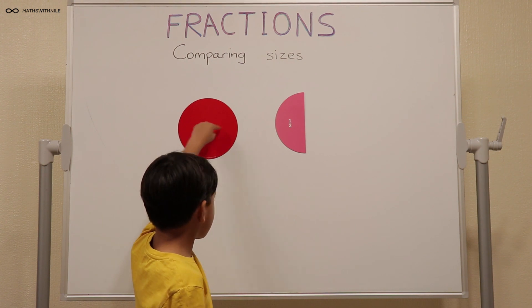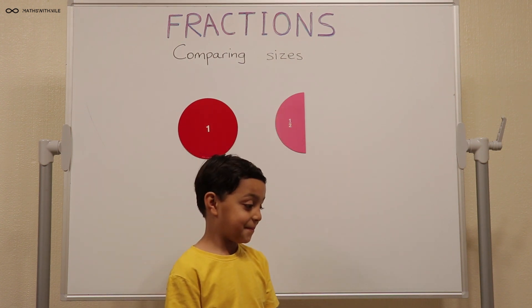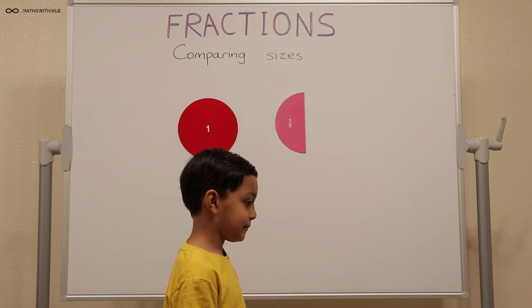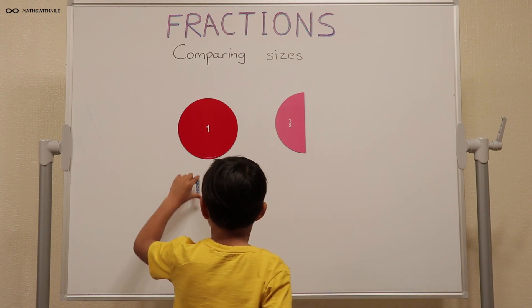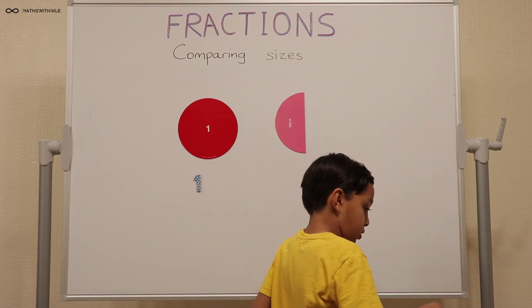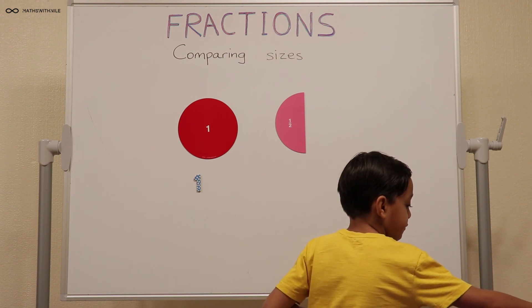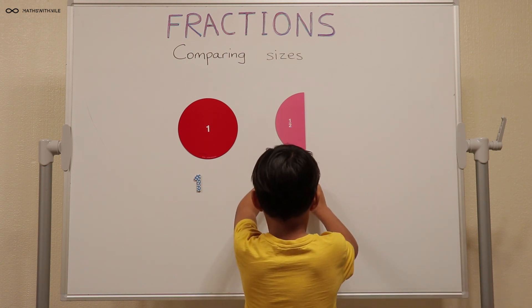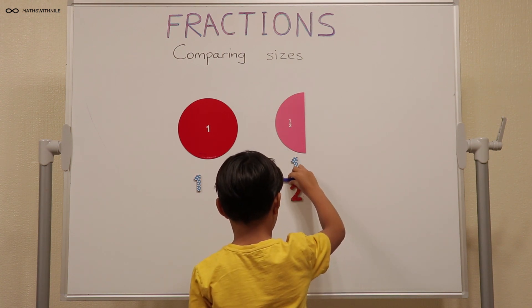One whole against one half. So how would you write one whole and how would you do one half? One whole, you would just put one. And one half, you would put one out of two. And we would put a line in the middle.